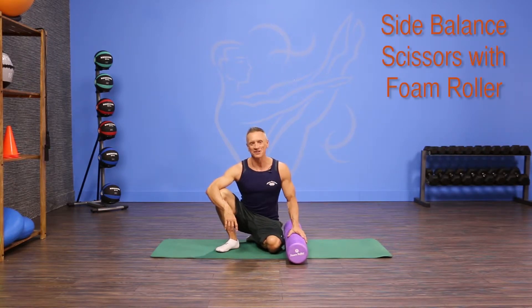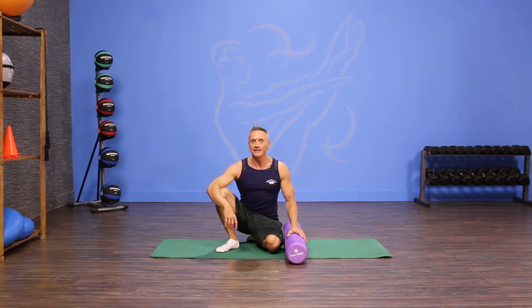Welcome to JG Fit TV. I'm John Gary here to show you the move of the day, and today we're playing with the foam roller again and we are doing a side balance with leg scissors. So let's get started.